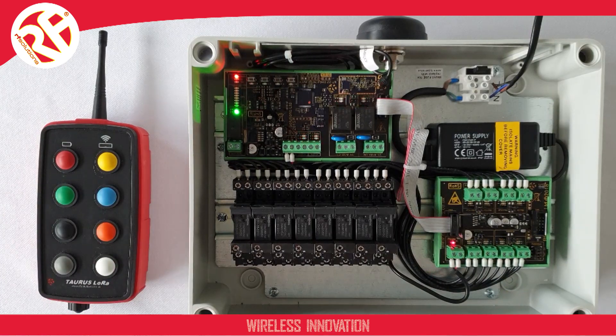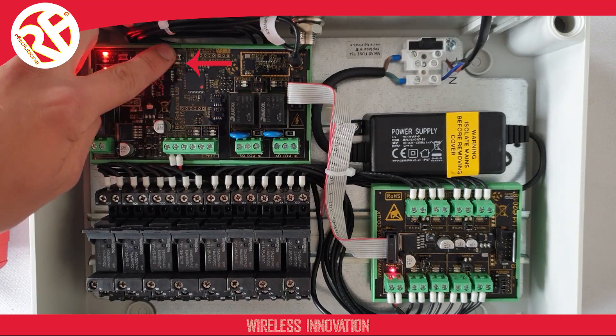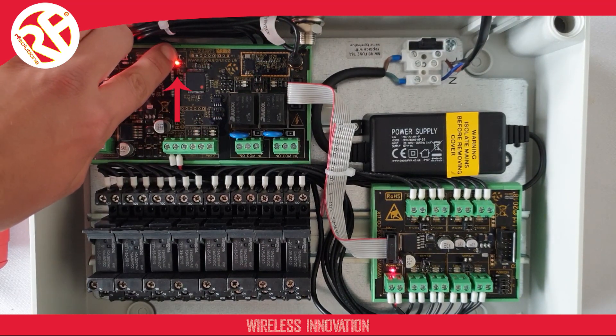We're now going to go through how to erase and also pair this product, in case you wish to add a second transmitter, for example. To erase the system, first find the pair button on our receiver, located here, and hold this button. The LED will light up, then after a few seconds begin to flash. You need to wait until the LED begins to double flash, which takes approximately 15 seconds.